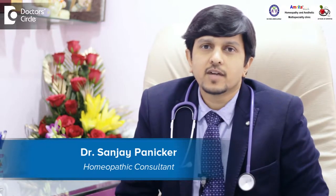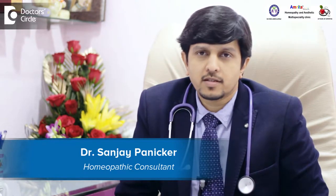Hello, I'm Dr. Sanjay Panika. I founded Amrita Homeopathy 19 years back. We are placed in Kurumangla, 80 feet road.